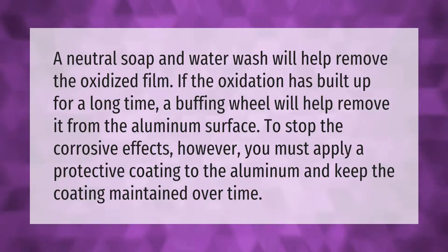To stop the corrosive effects, however, you must apply a protective coating to the aluminum and keep the coating maintained over time.